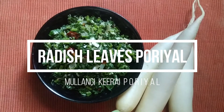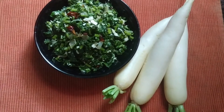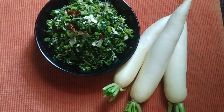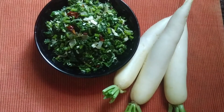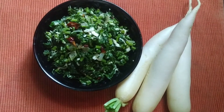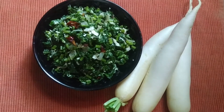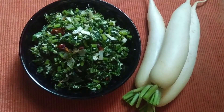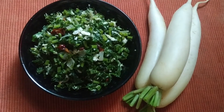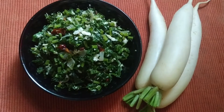We are going to cut the radish leaves. This is used in the kitchen. Now we will see how this is done.